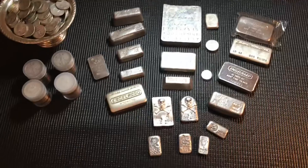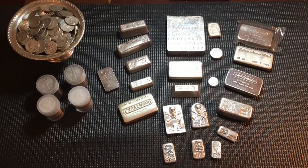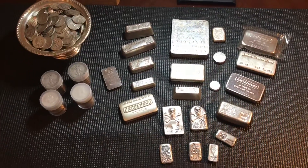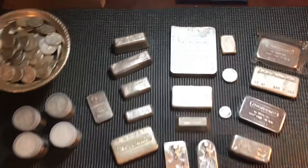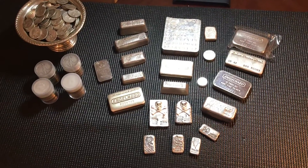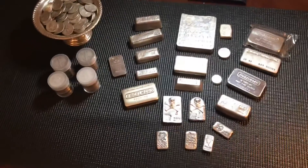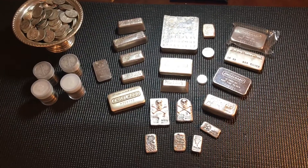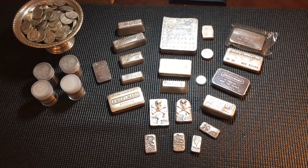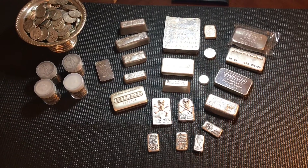Let's zoom out for a little recap. I appreciate each and every one of you. There's roughly 207 ounces here — just stacking hard, adding to the stack, hunting those deals, finding the rare stuff, and having a blast. I appreciate all of you that support my channel. Drop a comment, and I'll see you on the next one.